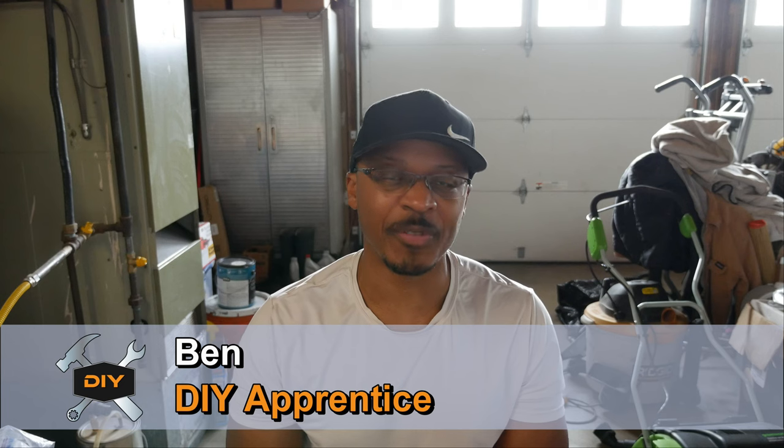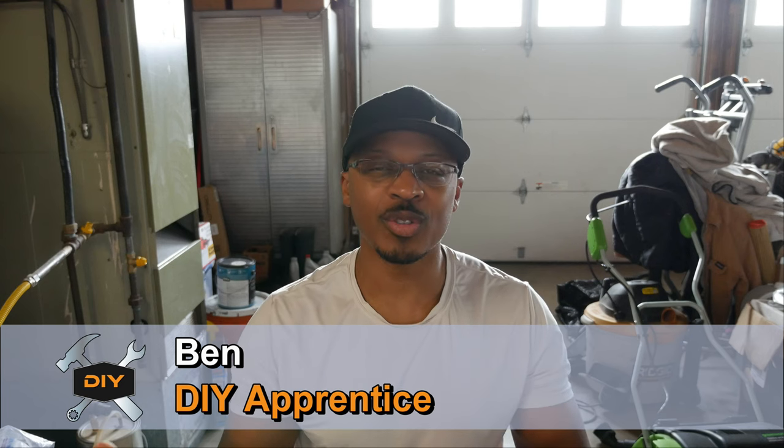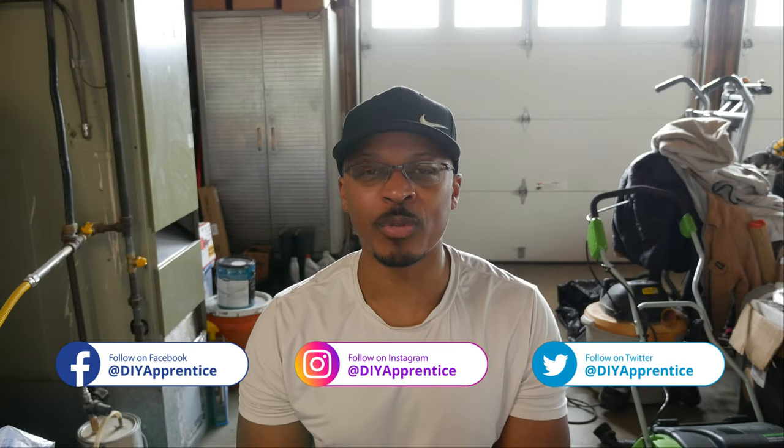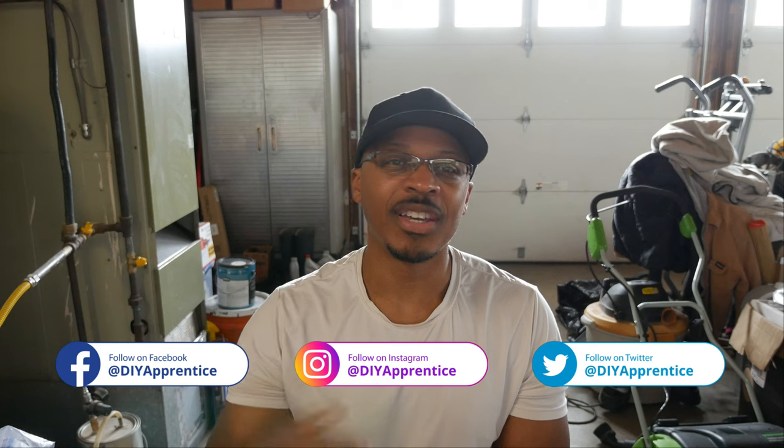If you're new to the channel, I just want to welcome you and hopefully you'll consider subscribing if you like what you see. Also, check out DIY Apprentice on Instagram, Twitter, and Facebook. I post lots of pictures and videos on those platforms before I post anything on YouTube, and occasionally I'll post things there that I don't post on YouTube. Also, check out the website at DIYApprentice.com and don't forget to hit the like button if you like this video.